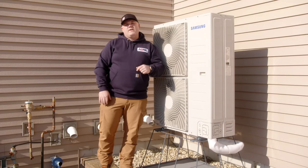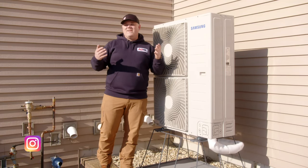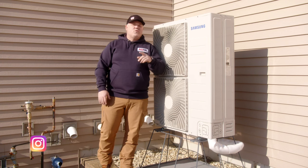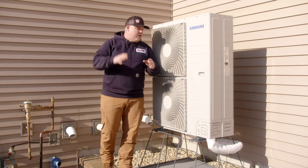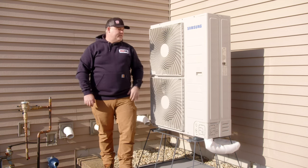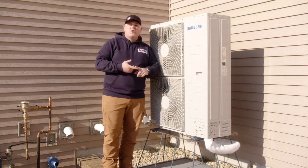Hey guys, I'm at my house here in Minnesota. Believe it or not, it is February. There isn't a foot or two of snow on the ground, which I'm normally dealing with. But we're going to go over a recap of the Samsung Hilux Outdoor Unit — this is a universal outdoor heat pump.